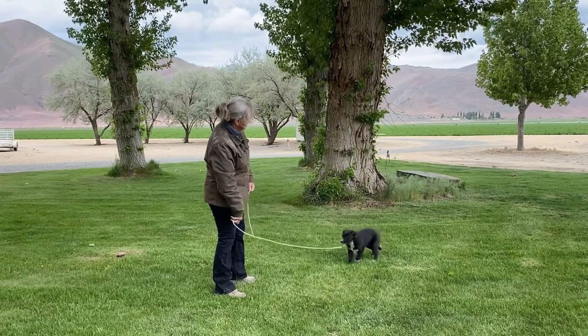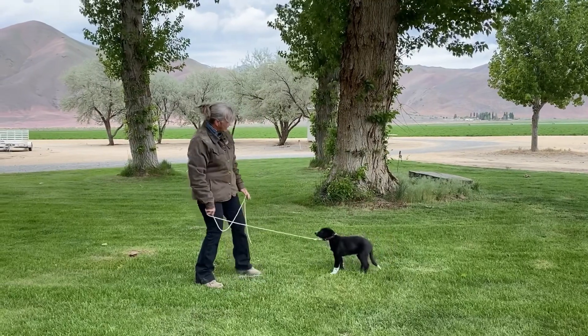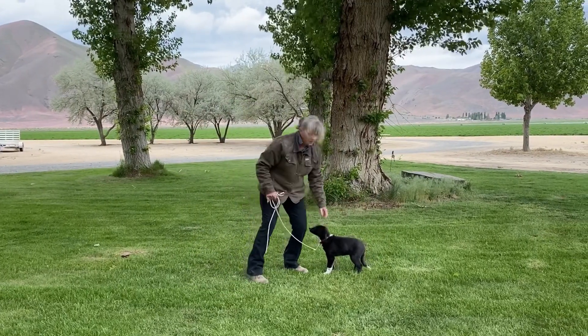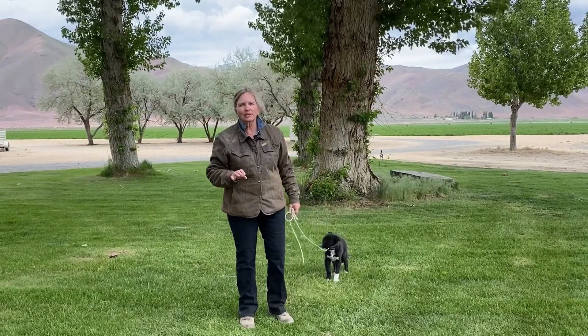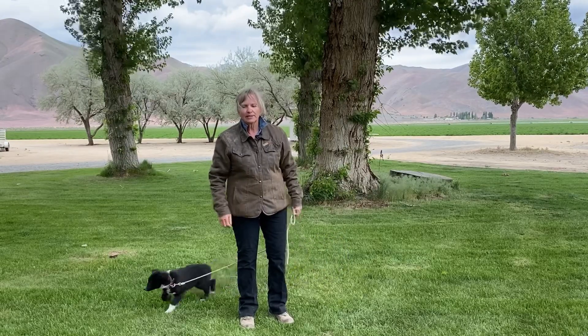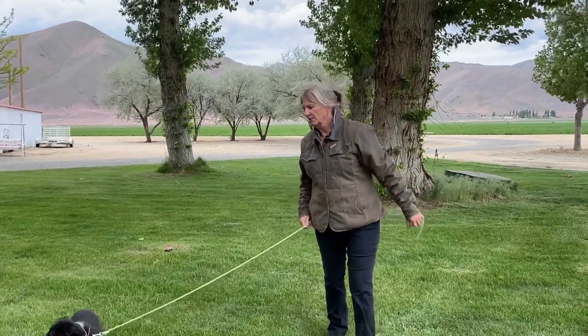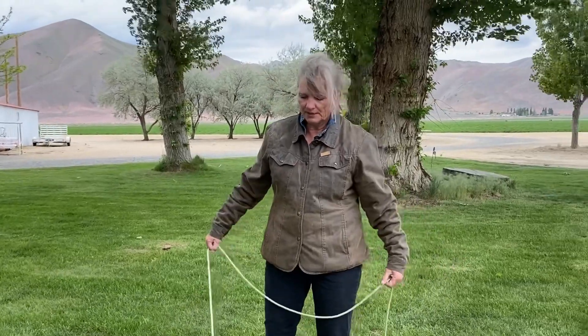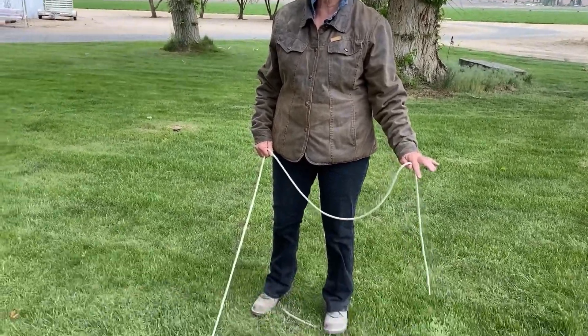Just give him some little sharp tugs and then let go. Good job. When I work with him I just want little short training sessions — I don't want to make it work for them, I don't want them to grow tired of it, and I want it to be fun. Lead training is very important and we'll be working with him on that for the next few weeks. And even if you're starting an older dog, lead training is still important.